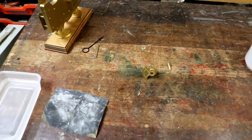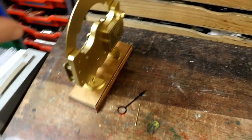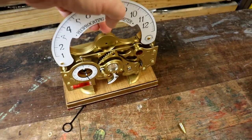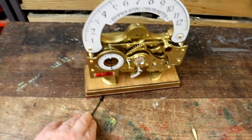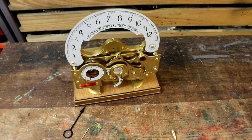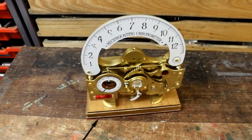Welcome back, dear friends. What a time we've been having. I haven't spoken to you for ages and ages and ages because I've been working on getting the instructions done for the reciprocating chronometer, as many of you will have noticed. Thanks very much for your kind comments.